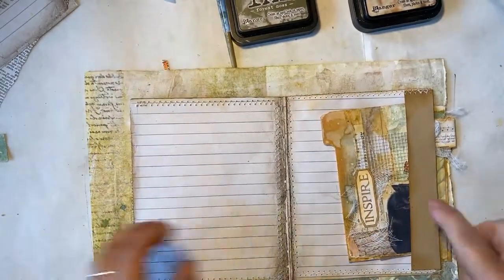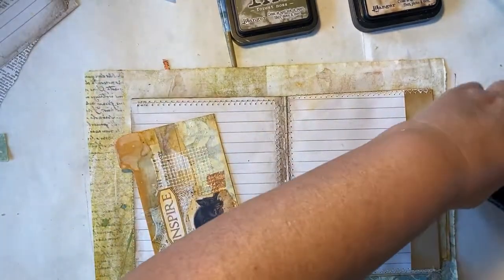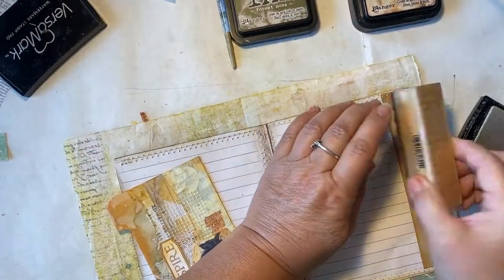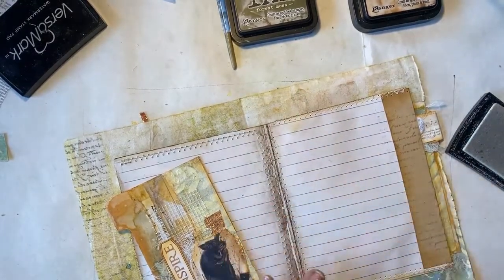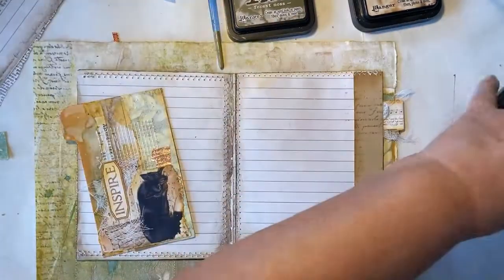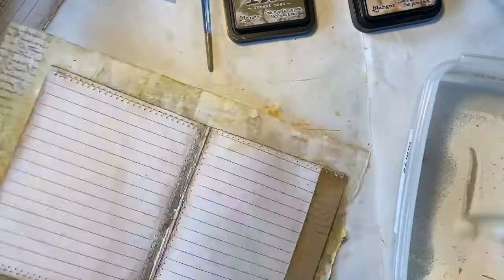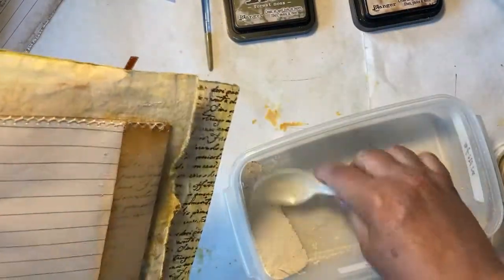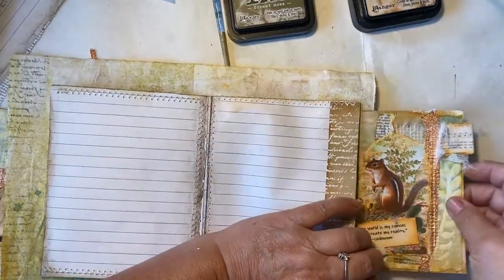For our tuck spot here I'm just going to take my Versamark and my stamp - my script stamp. I've been using this throughout the journal so far and just add that right there, like that. Am I going to emboss it? Yes, I think I will emboss it. That completes this part of our project.